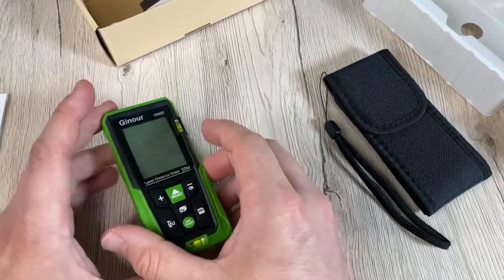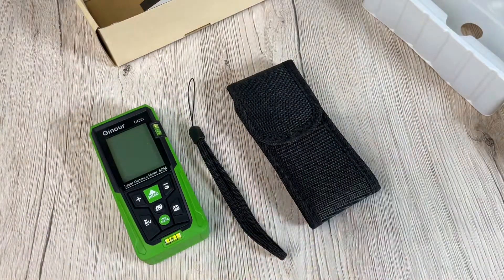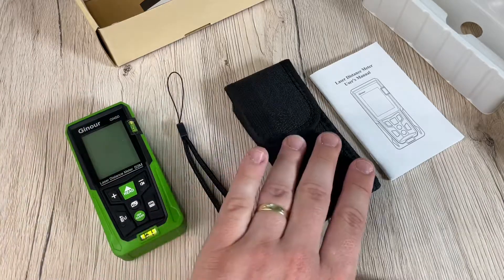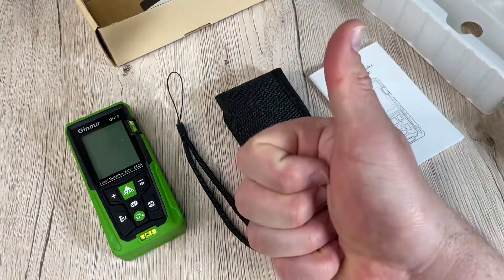This is a really nice device for construction, at home, or wherever you need to measure a distance, area, or volume. It's a laser distance meter by Ginur and it can be muted if you like. Thanks for watching — please subscribe and give me positive feedback. Hope to see you again on my channel soon.